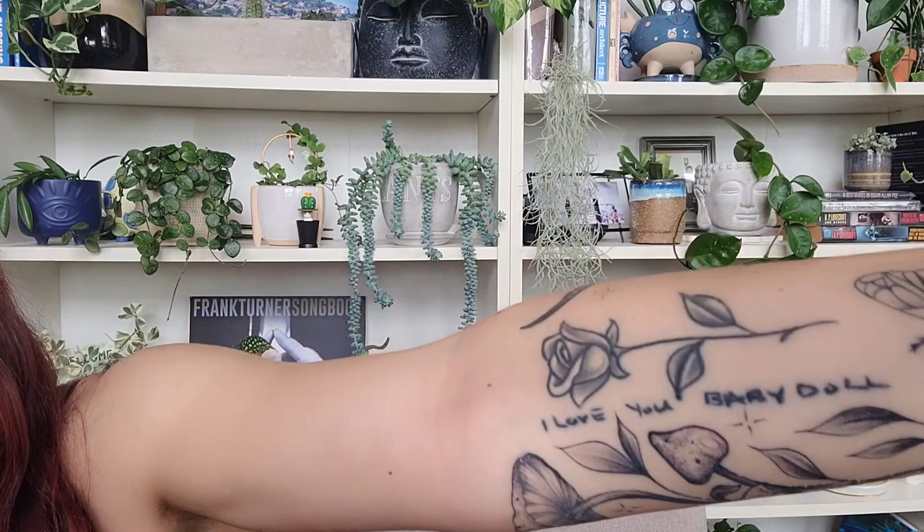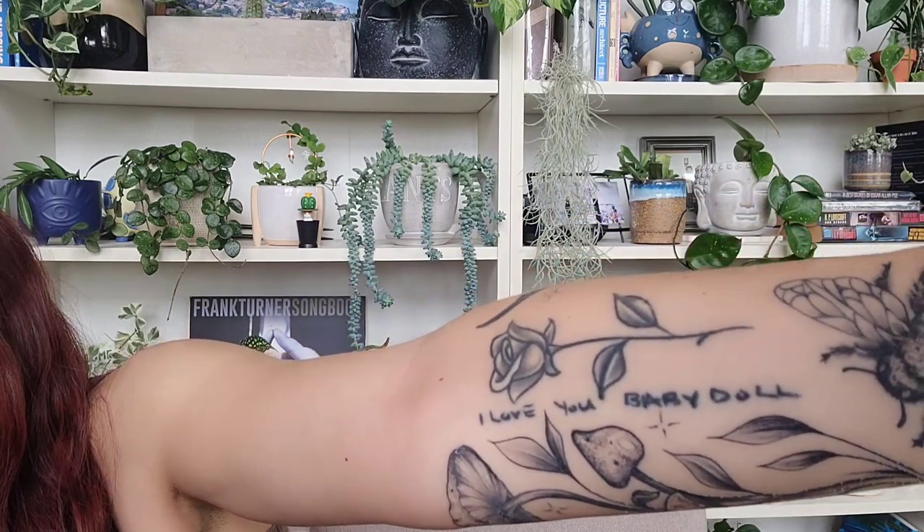And then this rose — I've shown you guys before. This was done by somebody else; the rest were done all by the same person except for that one. It says 'I love you baby doll' — that is my best friend's handwriting, who passed away when we were 23, so nine years ago. I got that for her; her middle name was Rose, so that's the rose. And this is just a Japanese anime symbol — it's supposed to be like bulging veins when they're mad or frustrated. I thought it was funny when I was 22.